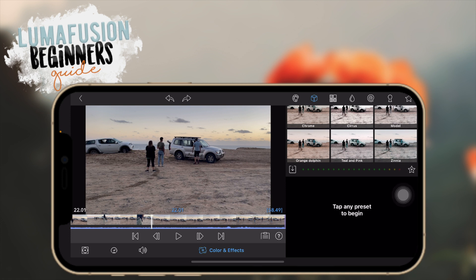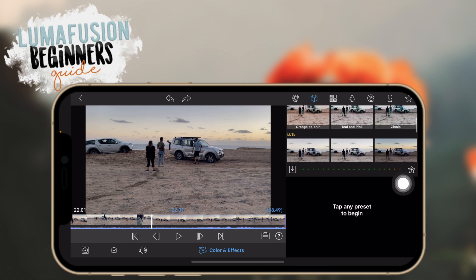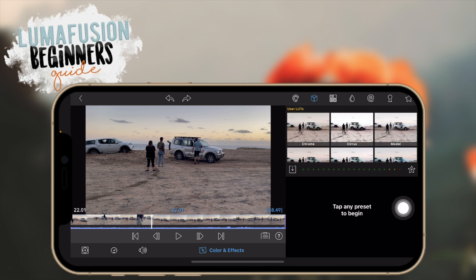My sister edits on LumaFusion and I edit on Final Cut Pro, but I want a consistent filter throughout our videos. LUTs have to be a .cube file, which works with Final Cut Pro, Premiere Pro, and now LumaFusion. I shared that .cube file to her iPad and it works — you just have to import it. To import LUTs, click on the install button.